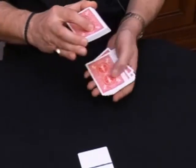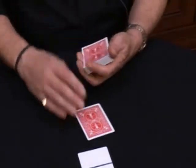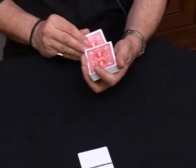Okay, now somebody will pick a card — any card, it doesn't matter. Let's say the two of hearts, and you're going to place the card back inside the deck.